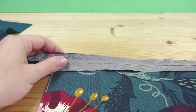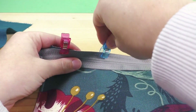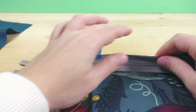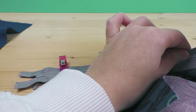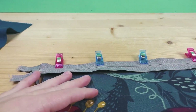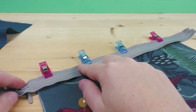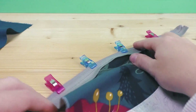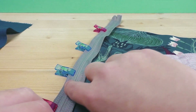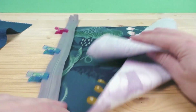I like to use clothespins instead of regular pins. When everything is aligned and in place, you just want to do a regular straight stitch on the very outside of the zipper, as close to the edge as possible. When you do that stitch, you're basically done with that side.